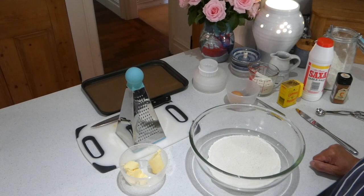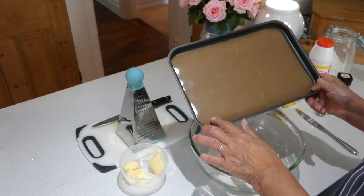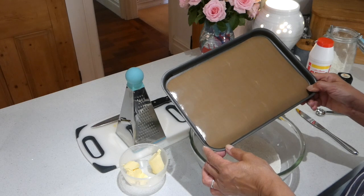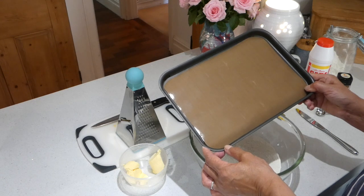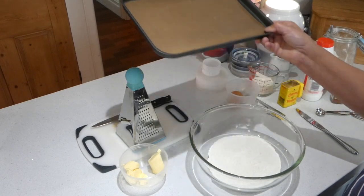I've got the oven on to gas six, which is 200 Celsius, 180 if your oven is a fan oven, and 400 degrees Fahrenheit if you're in America. I'm going to use a medium-size baking tray and I've cut a new piece of this wonderful non-stick silicon liner which is washable. They say it can go in the dishwasher — I've never done that, I'd be frightened of it dropping down and melting. So I wash it in the washing-up bowl, but it's very very good and you can reuse it over and over again. So that's a brand new one today.